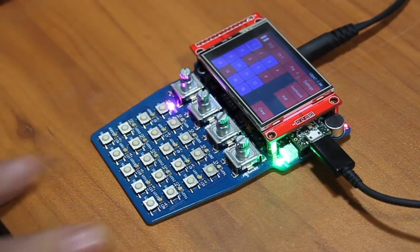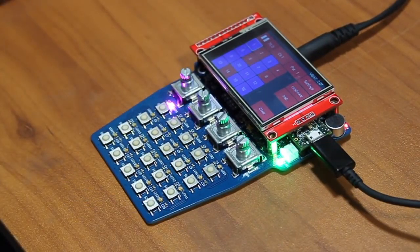There you have it. Hopefully some other people will jump on board with the firmware and create some really cool things. I think this is a good start. Thank you.